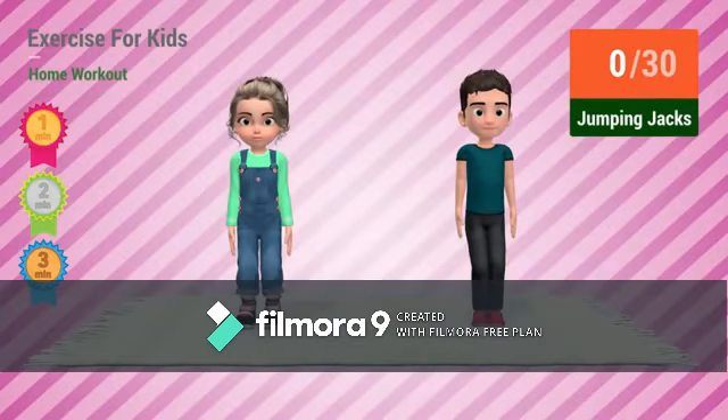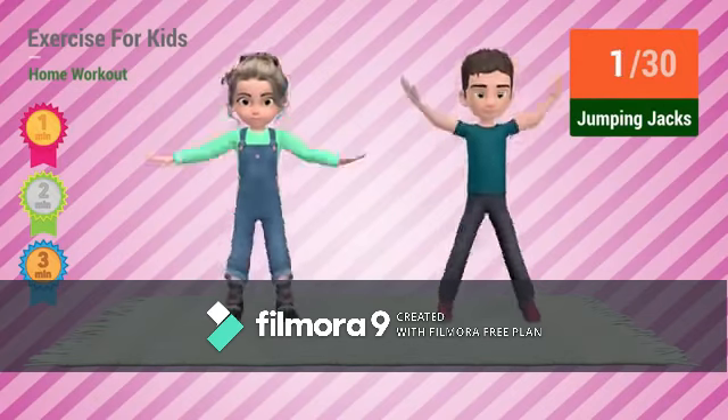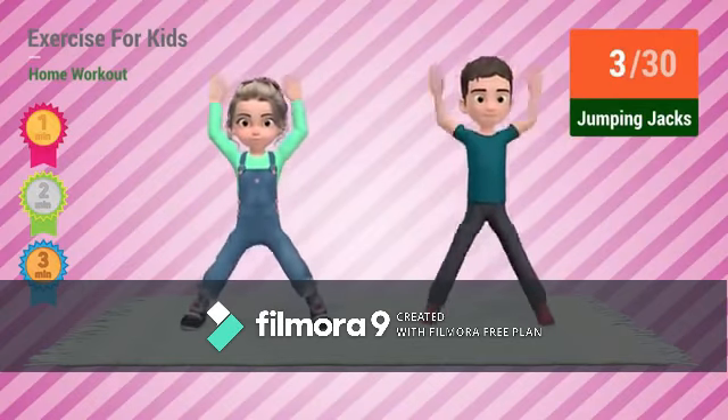Up next: jumping jacks. In 5, 4, 3, 2, 1 — go! 1, 2, 3, 4...